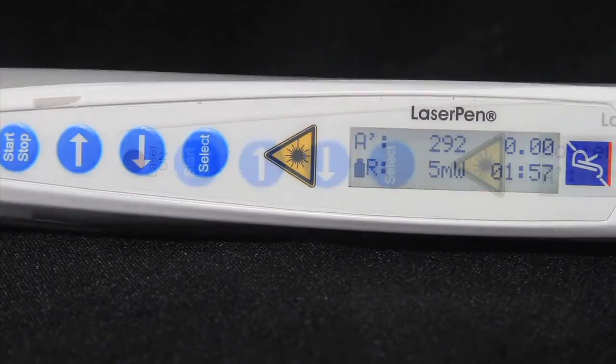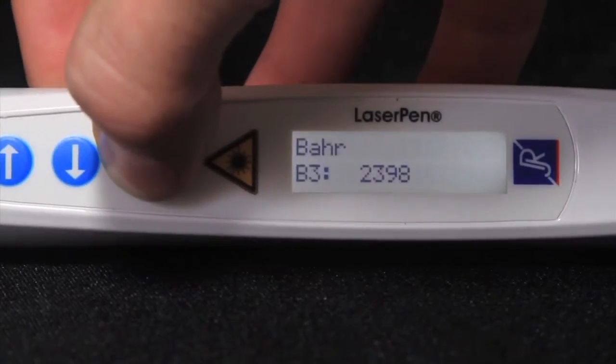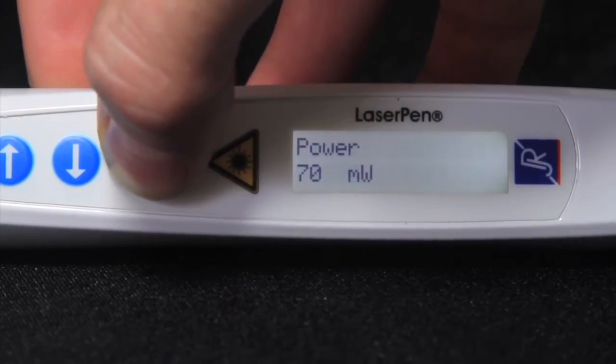Select button: this button switches between the frequency groups, such as Nogier and Barre frequencies, treatment duration, and power. Think of this as your main menu.